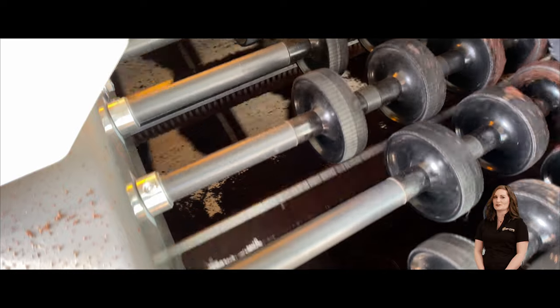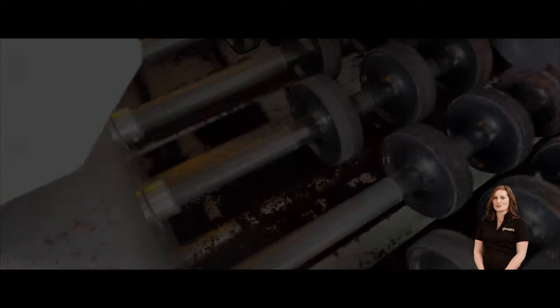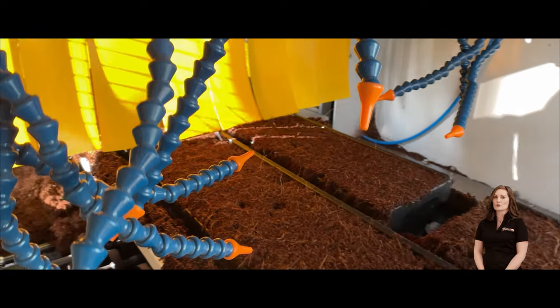The Versa Filler also features an innovative soil return system. As your carriers move through the machine, any excess soil falls through and is then carried to the bottom of the soil elevator, which returns the soil to the hopper.